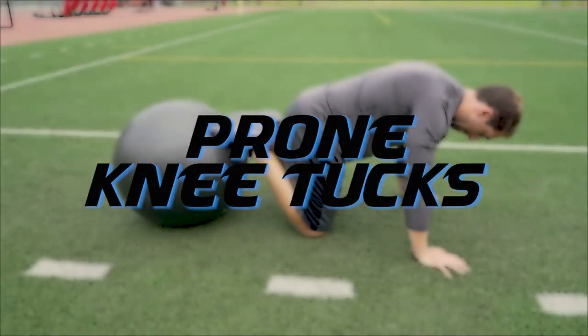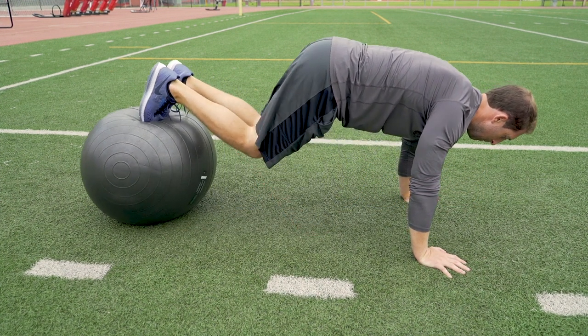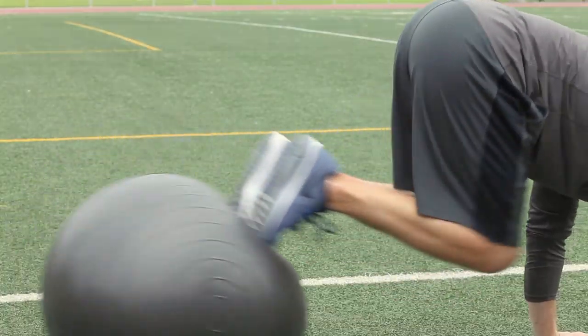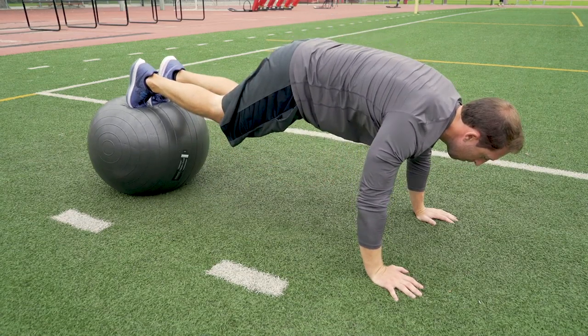Prone knee tucks. Position yourself in a push-up position with your toes centered on the ball. Then pull your knees into your chest, then back into a plank position. Try not to let your hips rise during this exercise. The goal is to bring your knees to your chest and keep the rest of your body still.